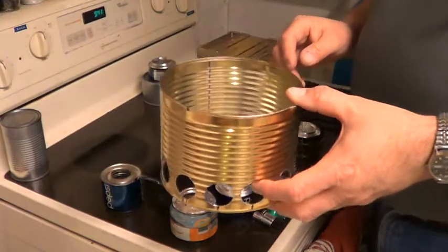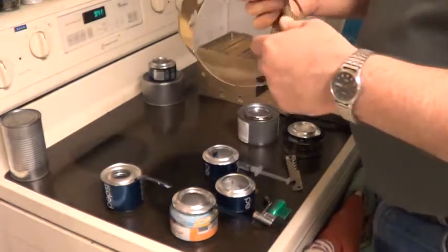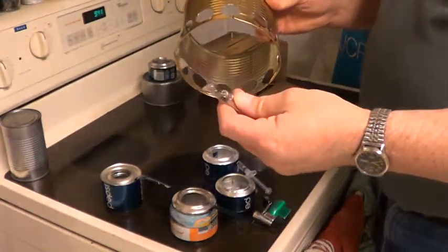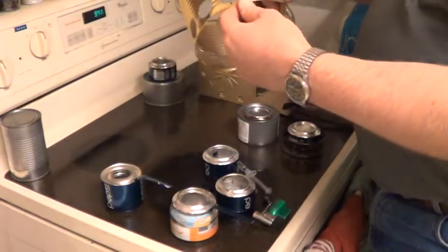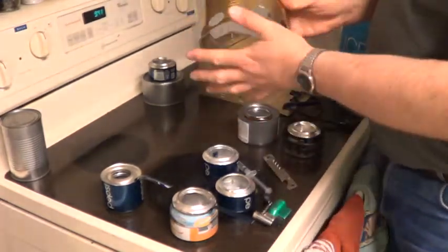We used to take a one gallon coffee can — this is a half a gallon, but we used to take the one gallon coffee can. You would leave the bottom in it and you wouldn't put big holes in it. You would just take a regular church key like this and punch holes around the outside on the side of it, not on the bottom, so the bottom would still be in there.